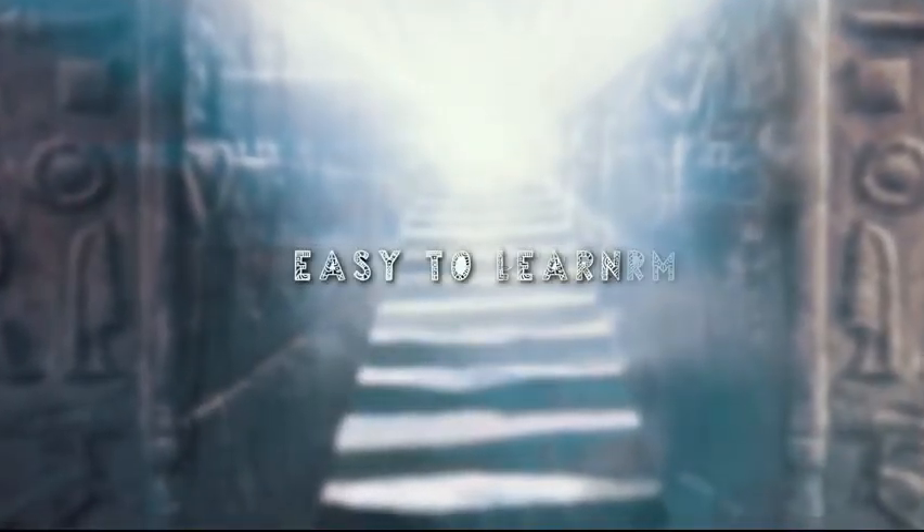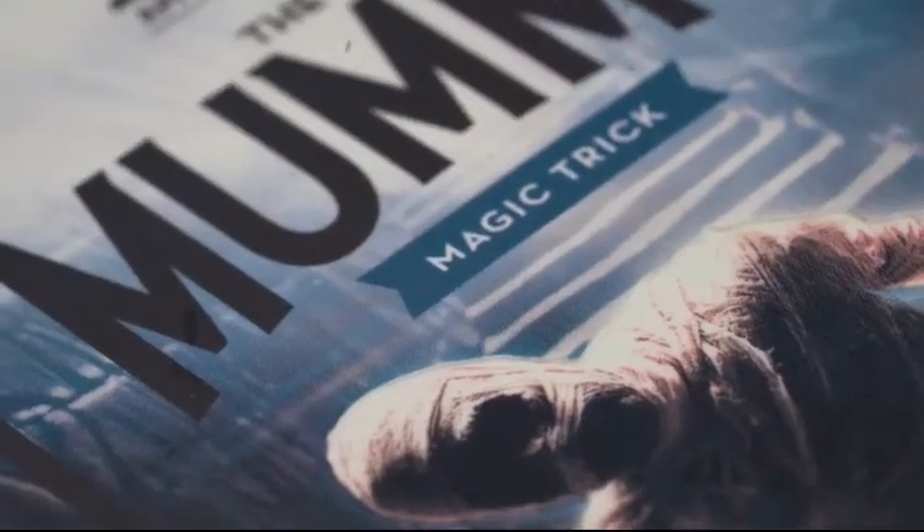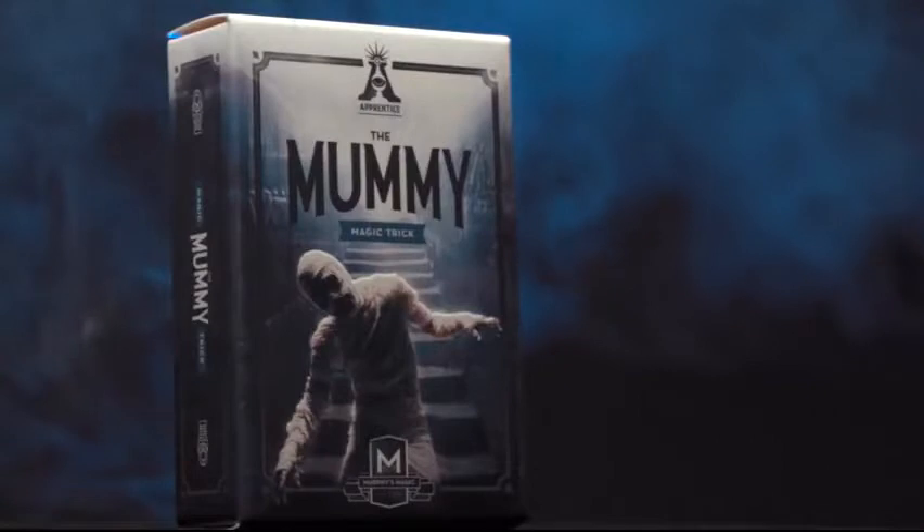The Mummy is self-working, easy to learn, and easy to perform, so you will be able to perform with 100% confidence. Apprentice Magic welcomes you to the Mummy.